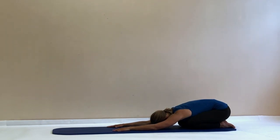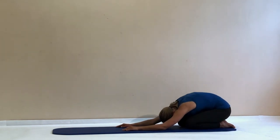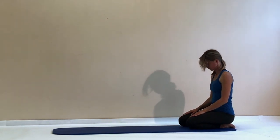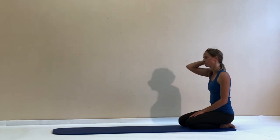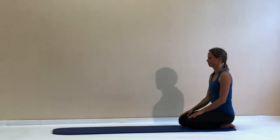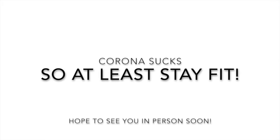Feel your pelvis resting on your heels, feel your back relaxing, feel your neck relaxing. Stay longer if you want to. If you feel ready, come back up into a sitting position. Feel all the sensations in your body now. And if you need an extra kick, you can go and do the ab challenge to finish this one off, or you can just get ready for whatever is left for you to do today. I hope to see you soon next time. Bye!